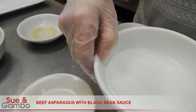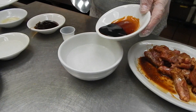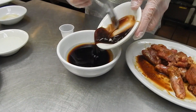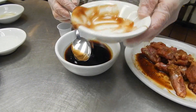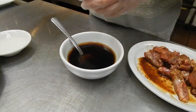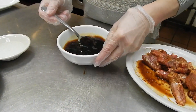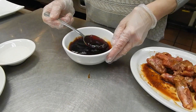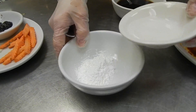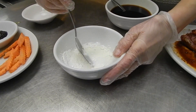And for the sauce, I got half cup of water. Then I put one tablespoon soy sauce, one tablespoon of oyster sauce, one teaspoon of sugar, and one teaspoon of ginger juice. Mix well. And I got one tablespoon of cornstarch and two tablespoons of plain water. Mix well.